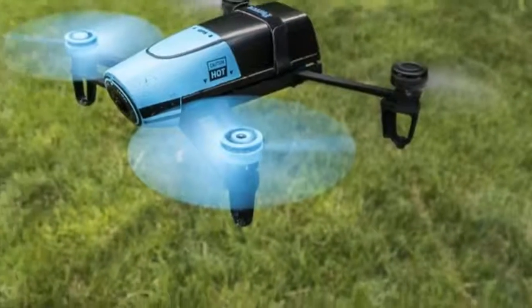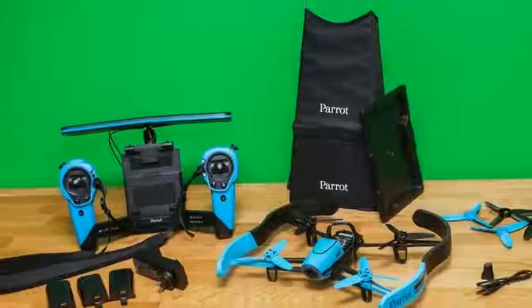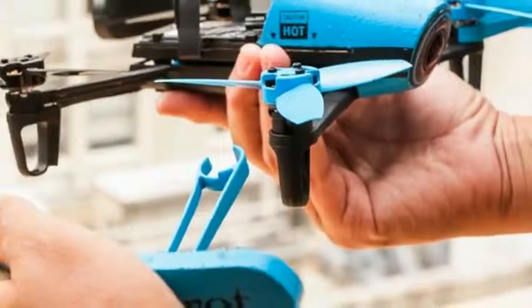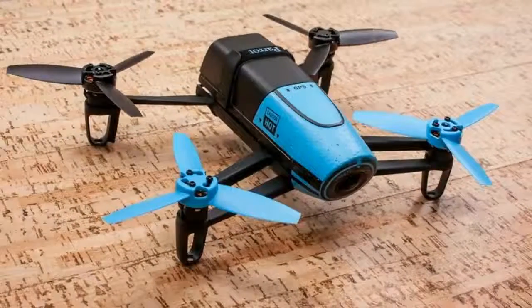Made from foam, strong plastic and fiberglass, the Parrot Bebop is the safer, gentler quadcopter that you can pilot with the smartphone in your pocket. In an attempt to capture some of those enthusiasts, however, Parrot perhaps stretched a bit too far, making something that was too pricey for beginners and with not enough features or performance for experienced users.